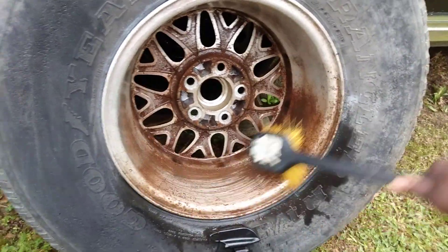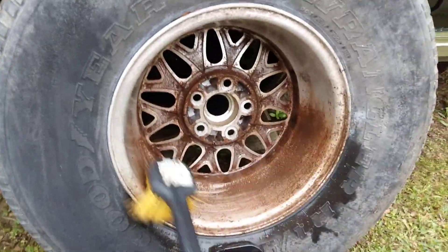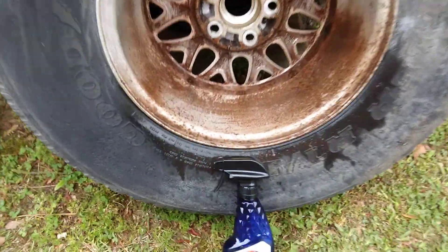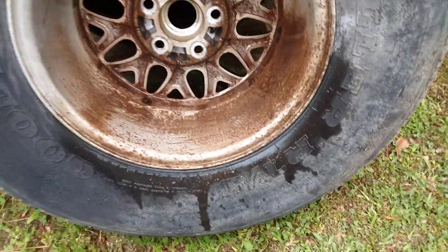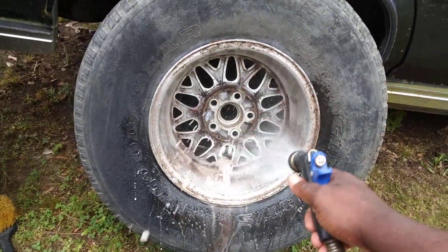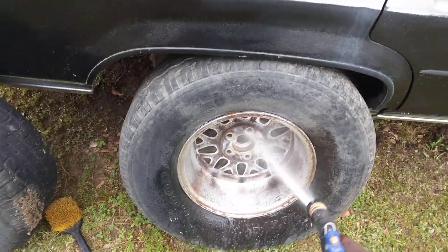Alright, so now we're gonna hit it with some water here just to see how it did. Let's get that out of the way. Alright, here we go — and it did an excellent job, guys. Look at here.